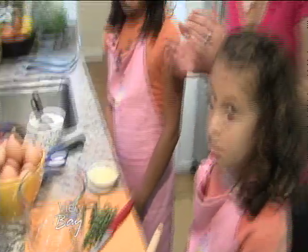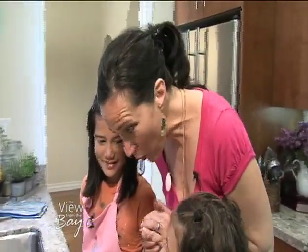Besides giving mom flowers, breakfast in bed can be such a meaningful gift and surprisingly simple too. Chef Dominica Catelli shows us the perfect ingredients.